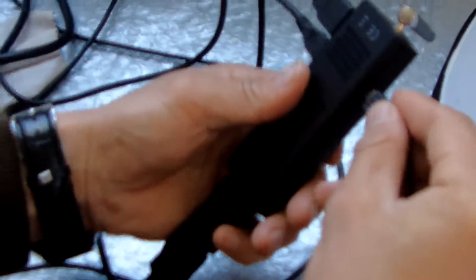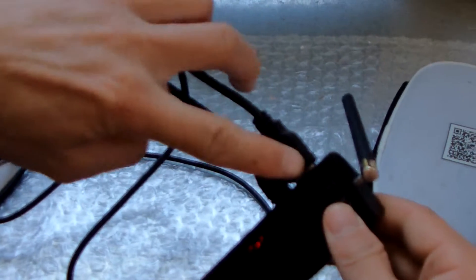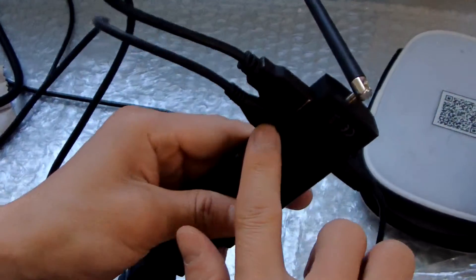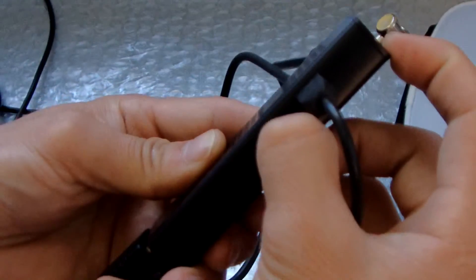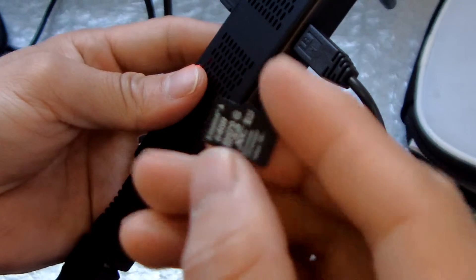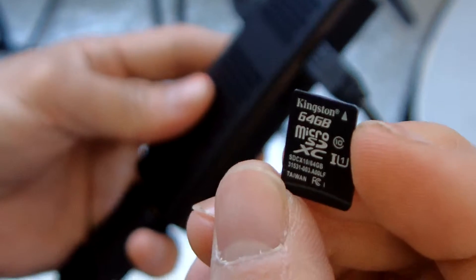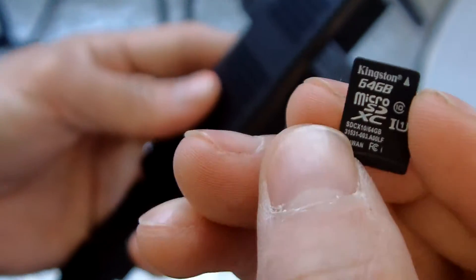You can connect your keyboard here. This is the power port. And this is the TF card slot — we will show inserting a TF card here. This is a 64 GB card, 64 GB, class C10.